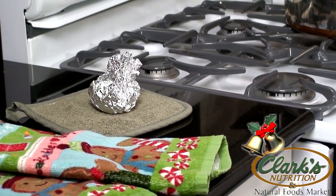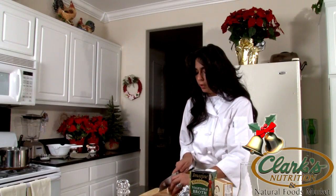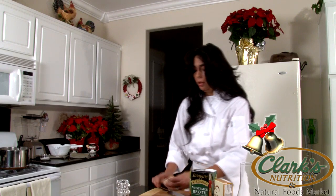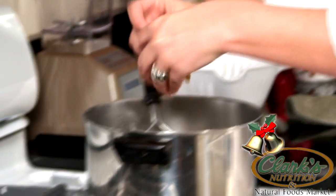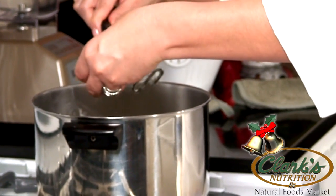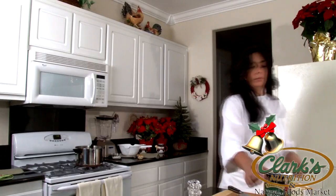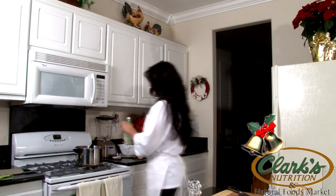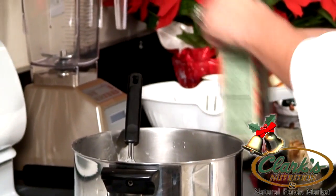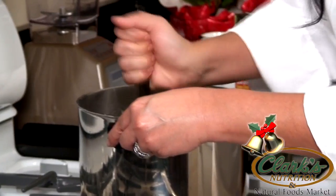Now that our garlic has cooled, we can go ahead and cut off the top of it so they're nice and open. We're just going to squeeze all the garlic paste into the smashed potatoes. You can use your tool to get all that garlic out of there. You can really smell the garlic right now because it's nice and roasted. Now you're going to add your vegetable stock — the organic vegetable stock, half a cup to a cup. Turn this on to a simmer and just continue mixing. Remember not to over mix, because you'll get gummy potatoes and you don't want your potatoes to be gummy.